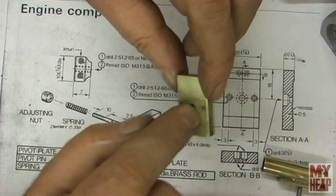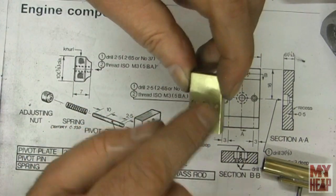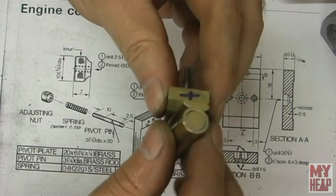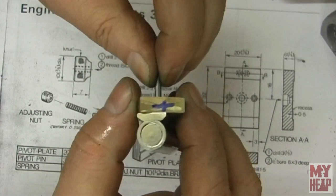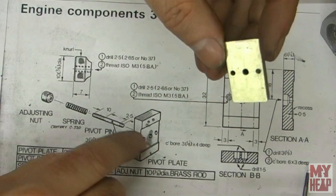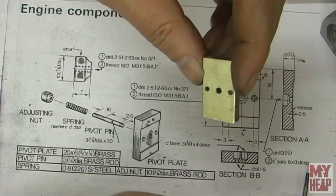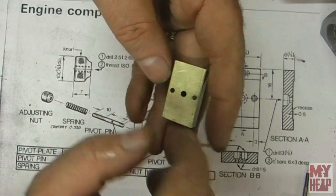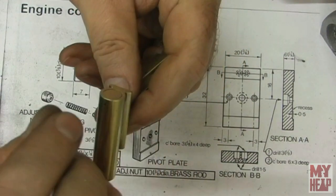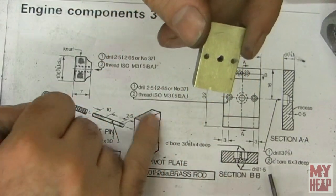The block has been drilled — eighth inch in the center and tap size number 38 for the 5-40 in the outer holes. This can now pivot on this block. We still need a couple of holes at the top, but we won't do those until we have the piston done so we can accurately gauge those. I drilled the hole all the way through so I can poke through there and mark this block where those two holes will actually be.